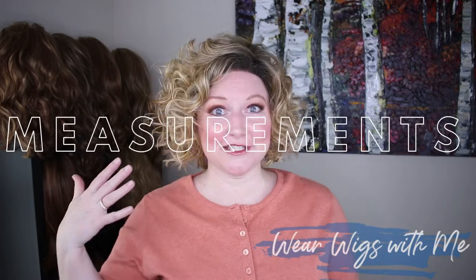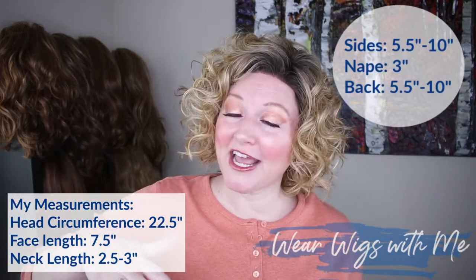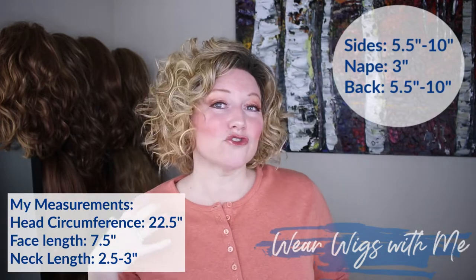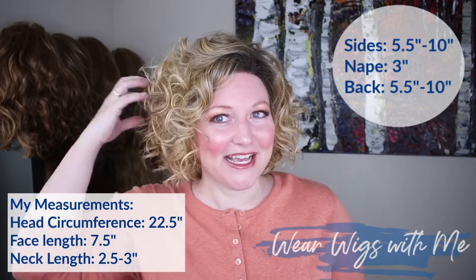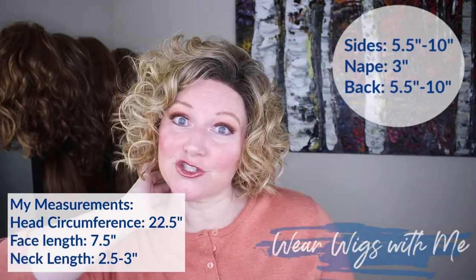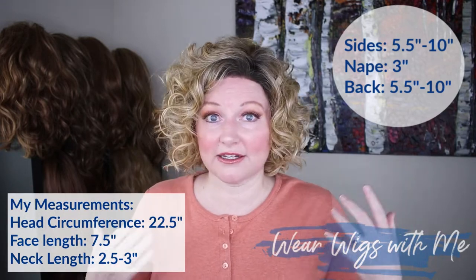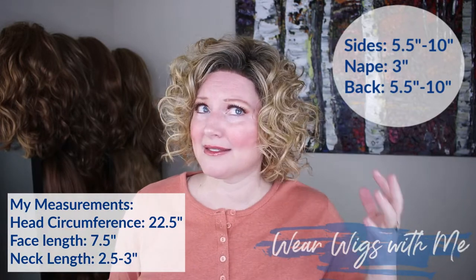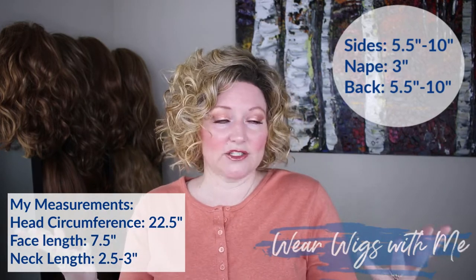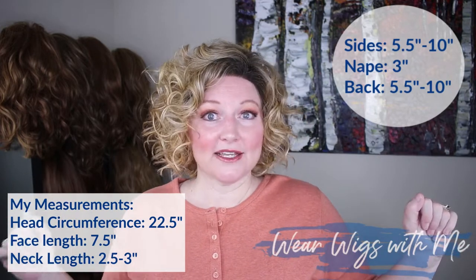The measurements for Caribou — this is very curly and layered, so they say the sides and back are five and a half to ten and a half inches. That's a pretty wide range, but it depends on whether you stretch the curls out. Worn cute and spirally you get about five and a half inches. The nape is three inches. This style weighs 3.8 ounces, which I thought sounded heavy because it feels super light — I expected it to come in a little bit lighter.